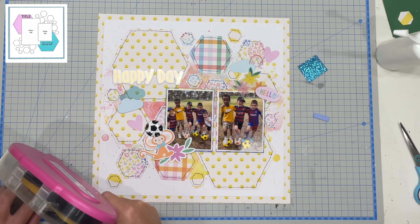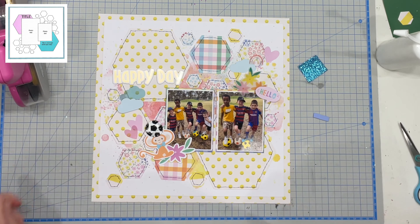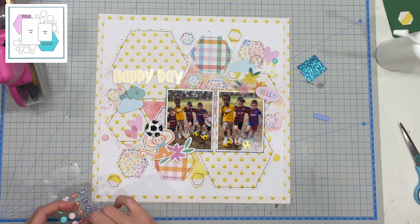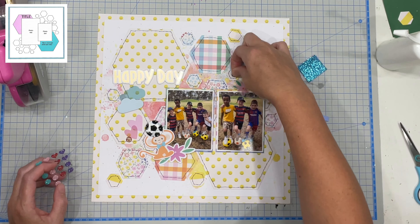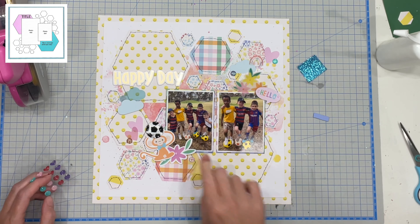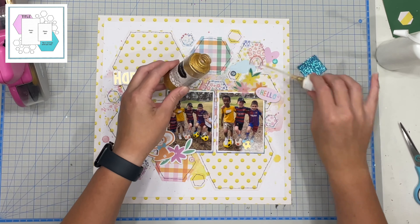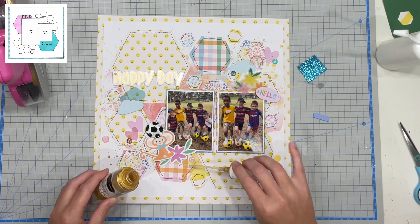You will notice that I am sticking down the vellum with my ATG gun today because my PVA glue was not my friend last time and it did not go well. I do go a little bit crazy with the ephemera dots but it's fun — I like it. Then a few gold splatters and we are done.